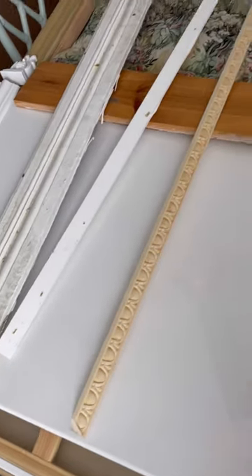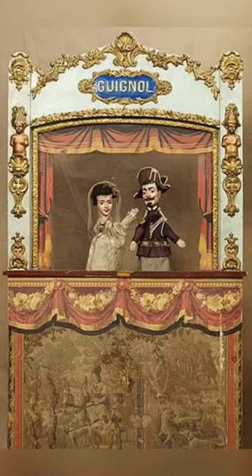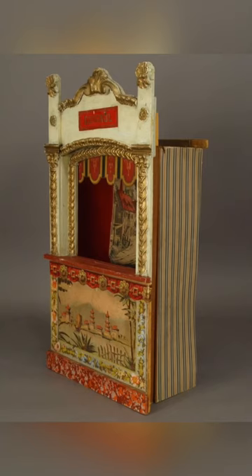I'm starting a new project. I'm making a puppet theater for my son for Christmas, and here's all the stuff laid out. The inspiration for this project are the genial theaters made in Europe in the 1800s.